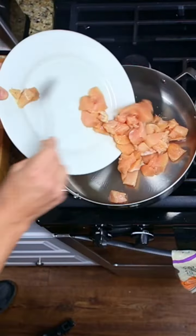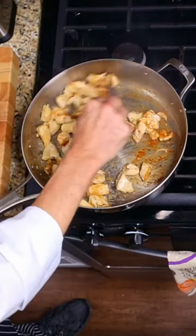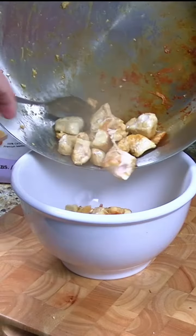Salt and pepper two pounds of diced chicken breasts and pan sear them in sunflower oil on medium-high heat for 10 minutes. Put the chicken into a bowl.